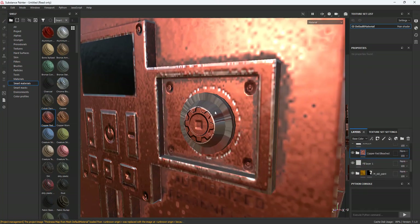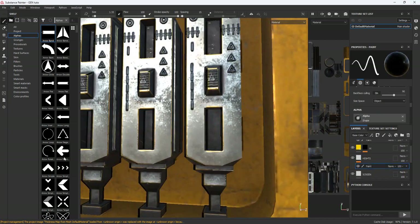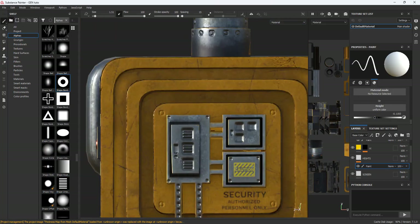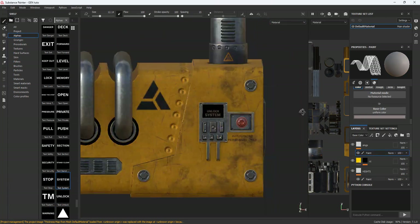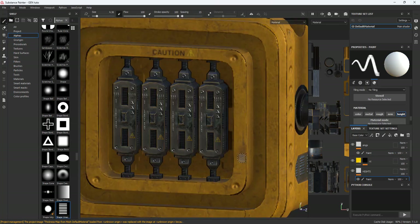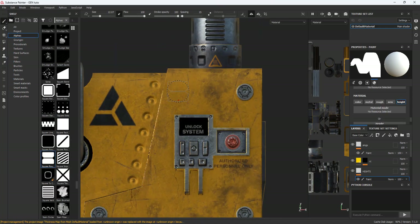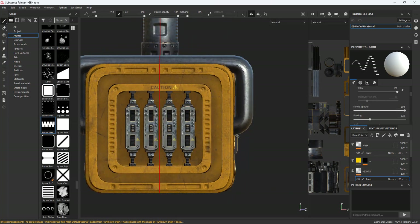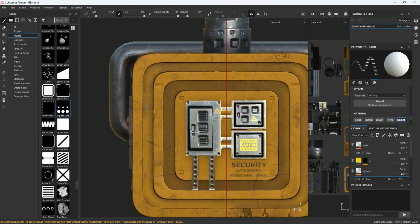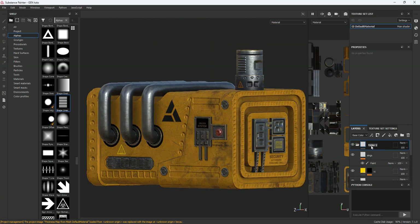You may encounter some problems during the process of making the model. Do not complain — just fix those problems. This will enable you to gain experience over time. I add random details until I satisfy myself. Be involved all the time.